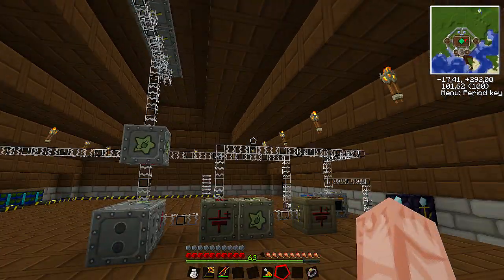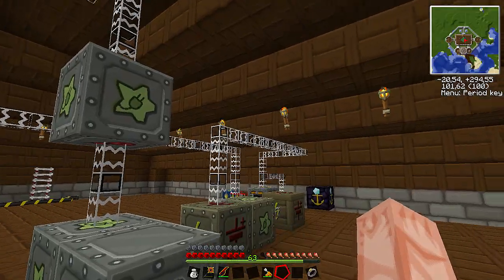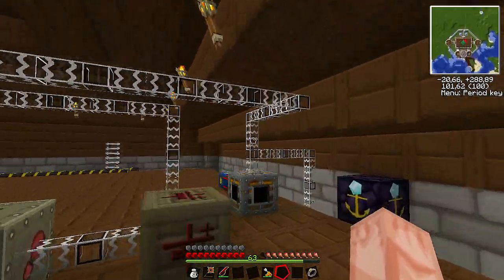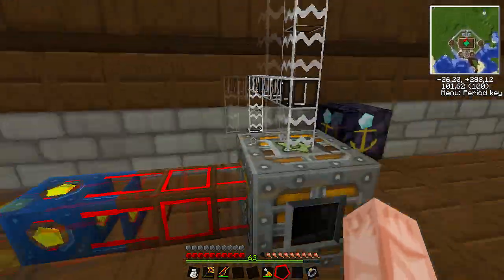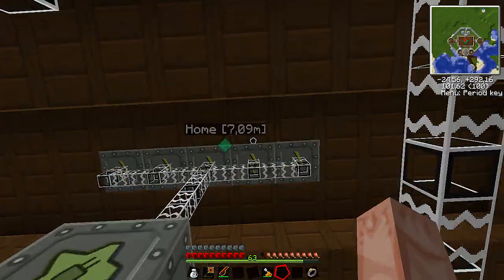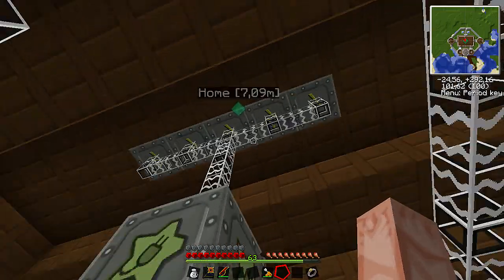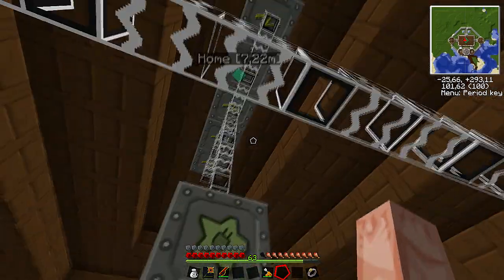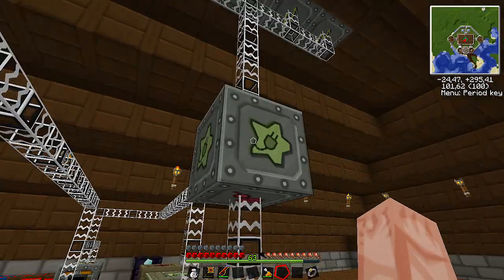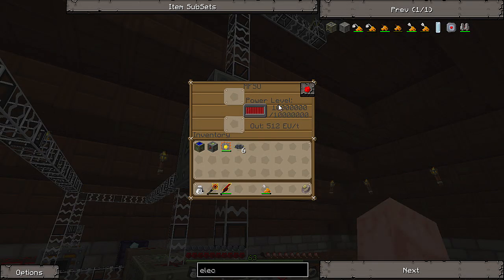Since last time I showed you guys here, I've made some changes. I've done some cable management to be able to walk around here without having to jump all over the place. Now up here are my high-voltage solar arrays, and then you have the glass fiber cable coming down into the first MFSU. Here I have a second MFSU — they're both charged, 10 million units of power, and they're connected.